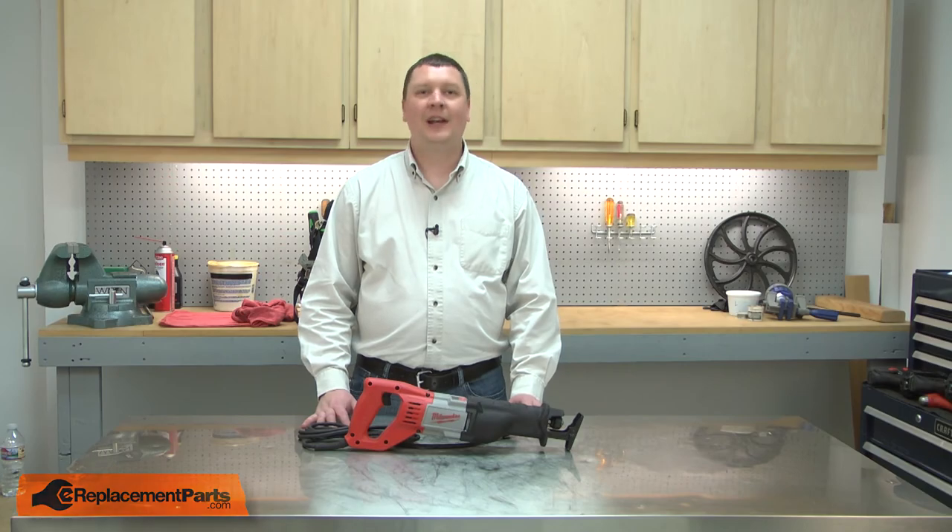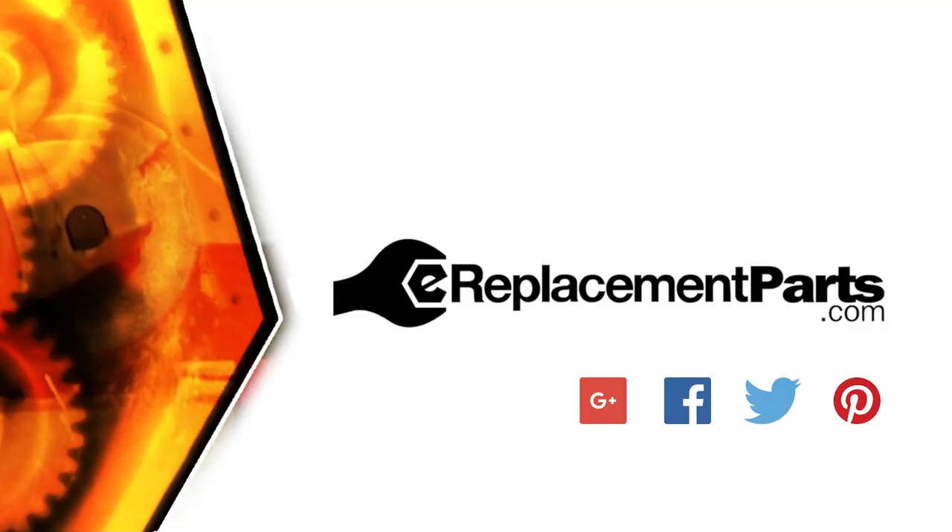Now you can replace the connecting rod in your recip saw. Be sure to check back often for new videos and expert advice. If you found this video helpful, give us a thumbs up and leave a comment.